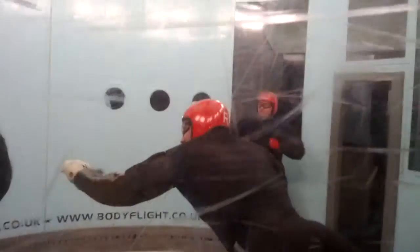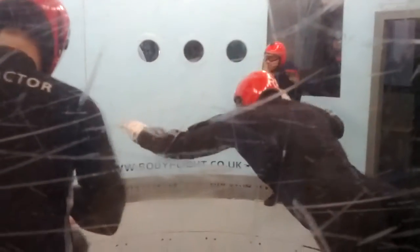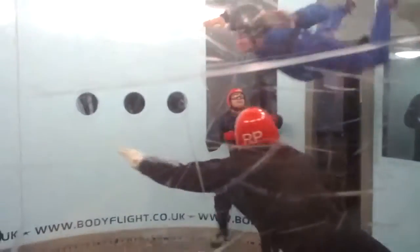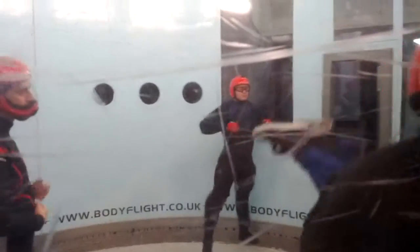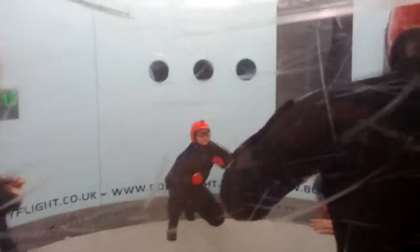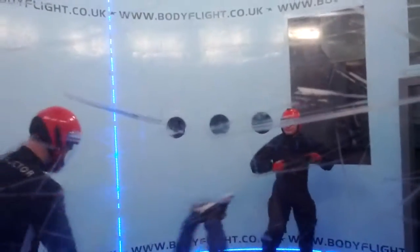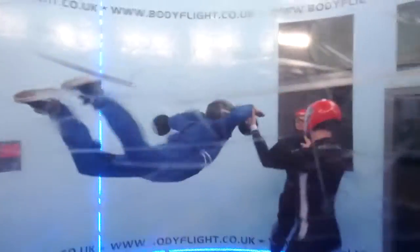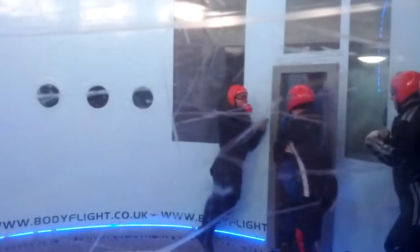Once again we're gonna make a little video about these guys and how they're flying here. Unfortunately, the window has been scratched by the shoes of these people. We can see these scratches on the window all around here. But anyway, we can see what they're doing there and they're trying their best.